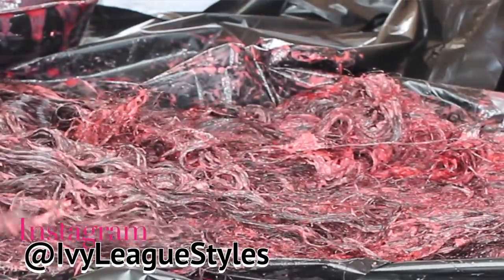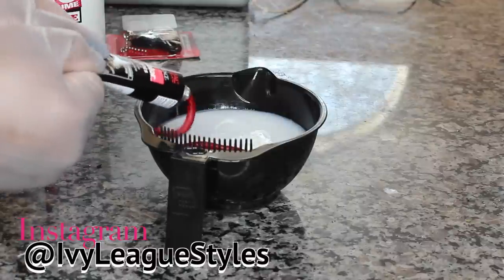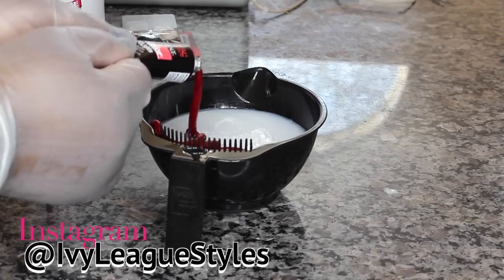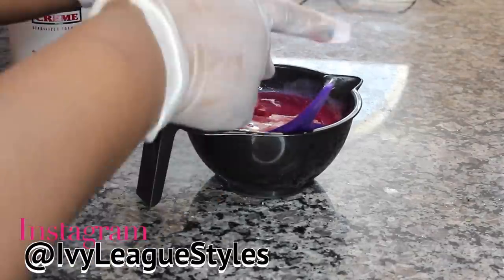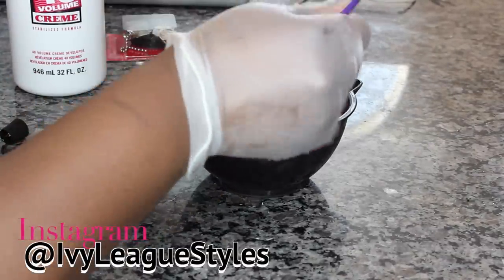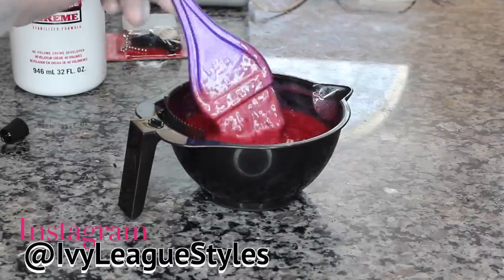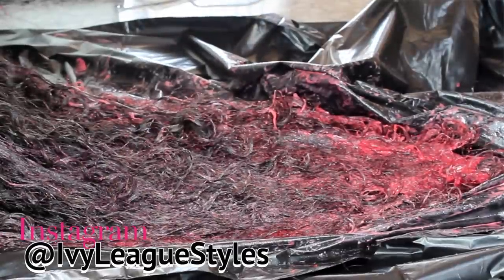I only used two boxes of hair color. What I did was mix 2.5 ounces of developer in my little mixing bowl, then I applied one whole tube of the hair color to it and mixed it up until it was really well combined. That was my first application. All I did was paint it on the tips of my hair — I started at the ends and worked my way up.